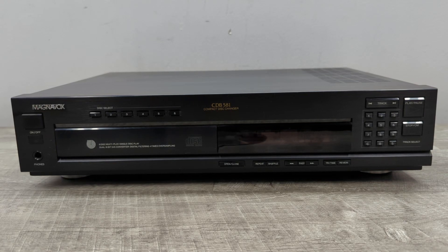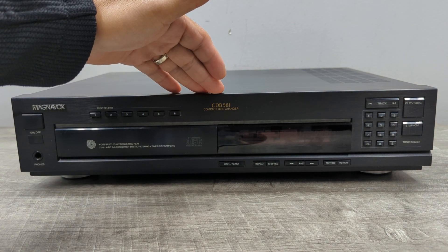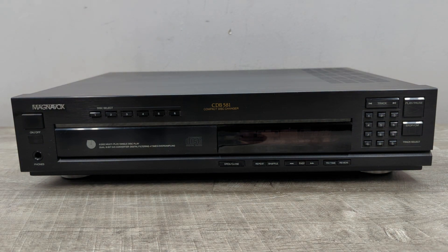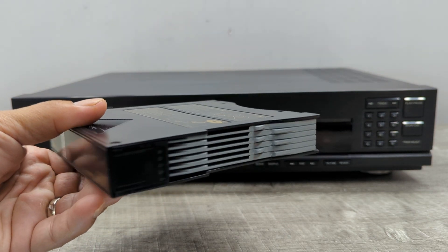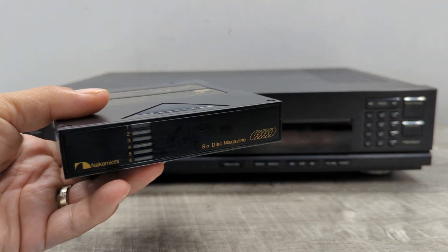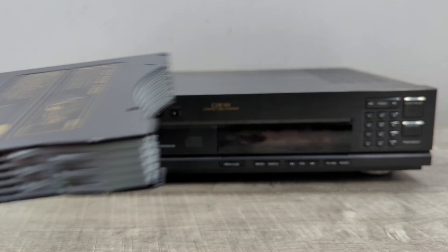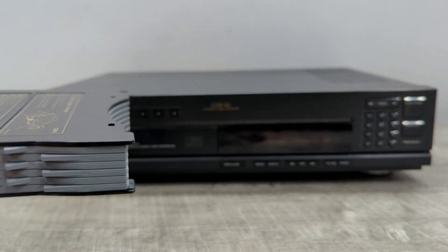Welcome to Beyond Soup where I put up all sorts of stuff. Today we have another vintage item — this is a Magnavox CDB581 6-disc CD changer. In order to make this work you're going to need one of these: a 6-disc magazine. Other companies used to use this like Pioneer and Nakamichi, so you're going to need one of these — this unit will not include one.